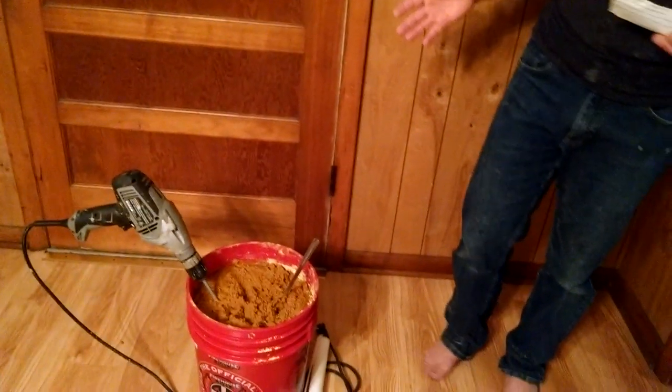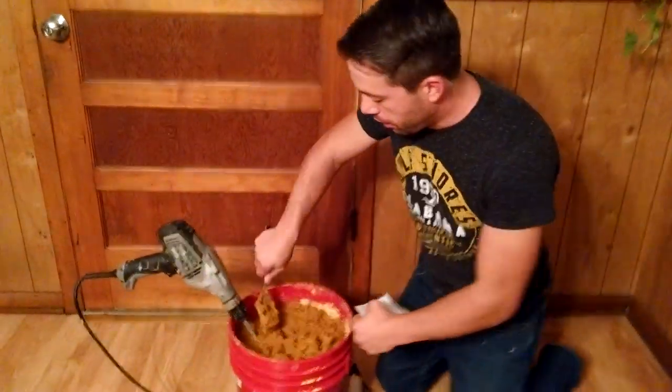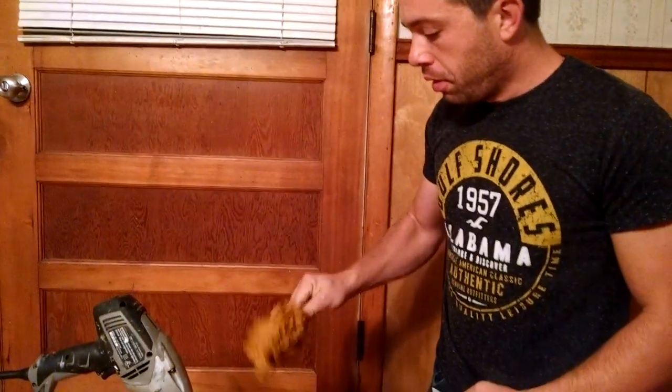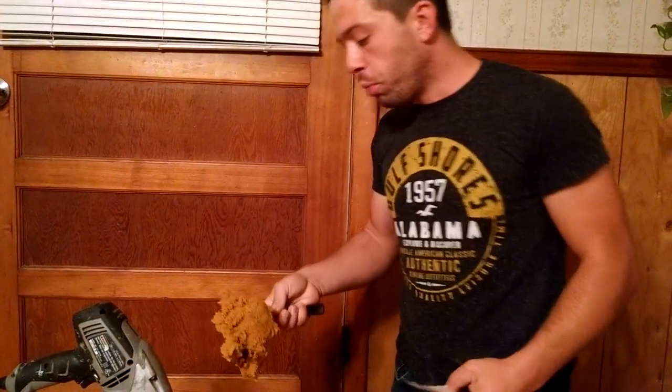So it's not very different from what Mann Lake recommends on the back of their 50-pound bag. They recommend 12 pounds of dry sugar, 20 pounds of ProSweet or a similar product, and 15 pounds of Ultra Bee. The problem with that recipe is it is so hard — my KitchenAid mixer won't mix it and a drill definitely won't mix it either.